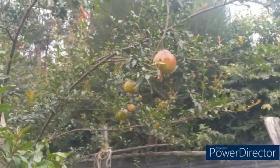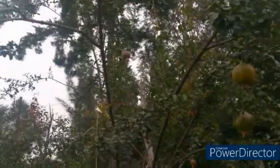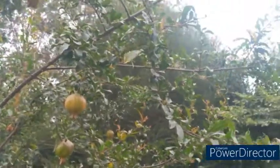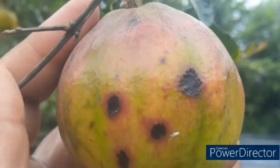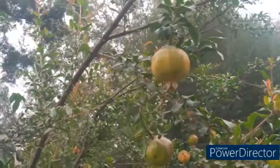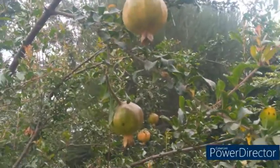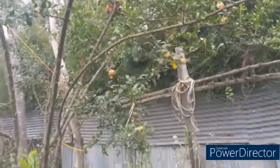This is my pomegranate tree. Last year it fruited a lot more than this, but the biggest problem was a fly that pierces the fruit and it becomes diseased. This time around I managed to get at least a few that are not diseased, and I did this naturally using the other plants at the bottom of this tree.